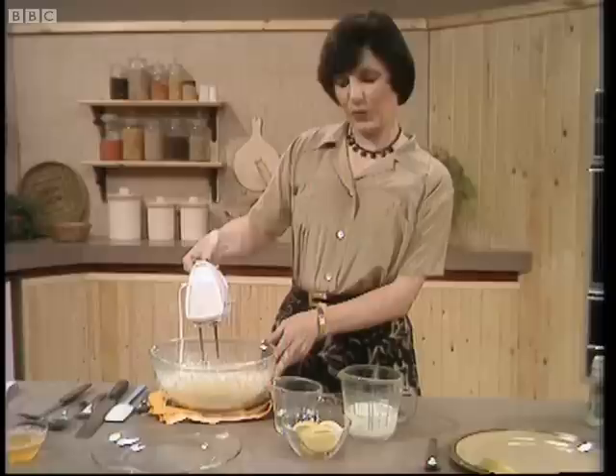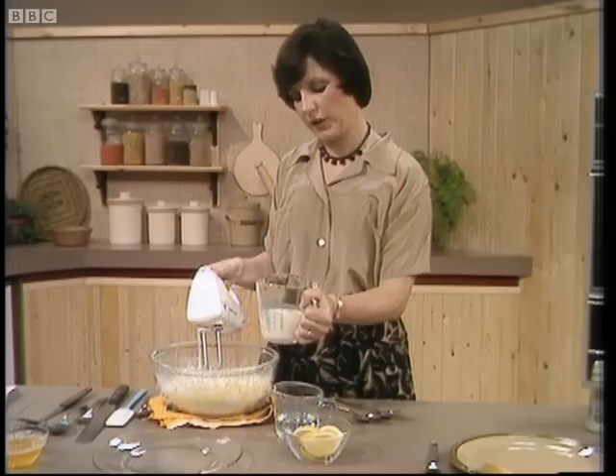When it begins to get thick like that, you start to add some liquid. I've got here seven fluid ounces of milk, which is going to go in gradually.